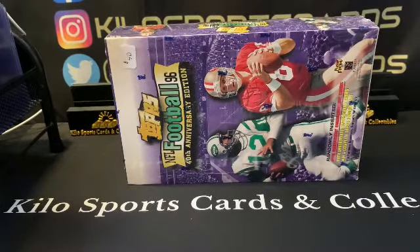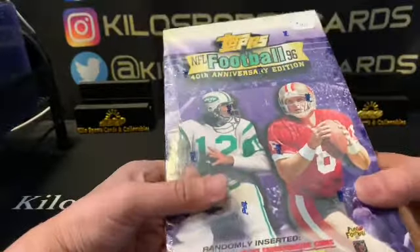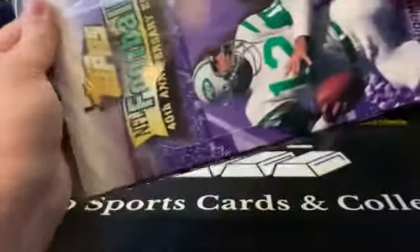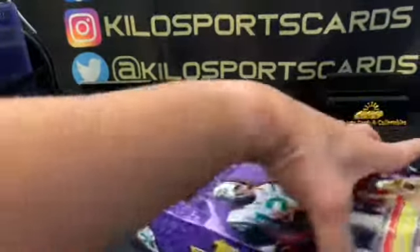Hey everybody, welcome back to Kilo Sports Cards Box Breaks. I have another opening for you tonight and it is a back-in-time box. It's been a while since I've done one of these. I actually picked this up at a card show the other day for a pretty good price. This is Topps 96 40th Anniversary Edition — back when Topps still made football cards. Hopefully they're on the way back with the whole Fanatics thing, but we'll see what happens.